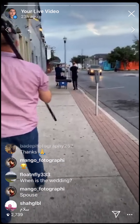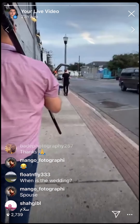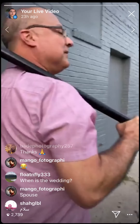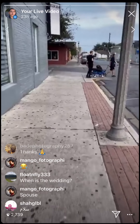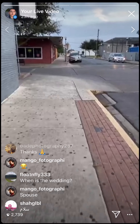I told Francisco we should go live more often. We're here with the model, with Roland — who's getting some cardio — and we're walking.